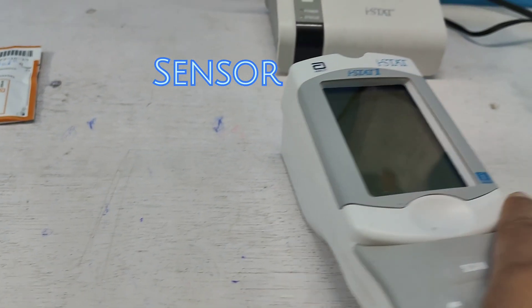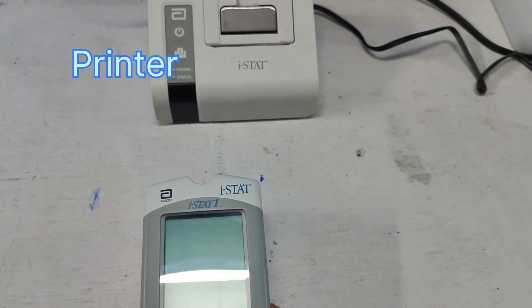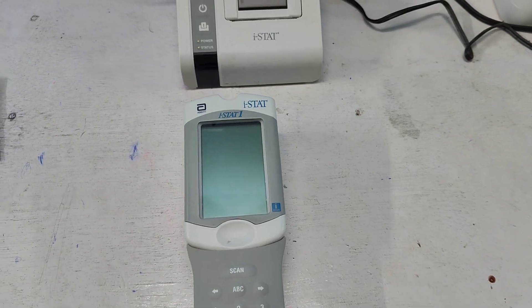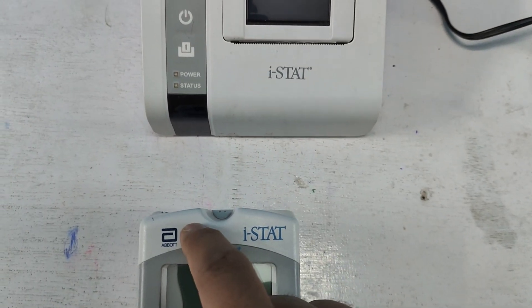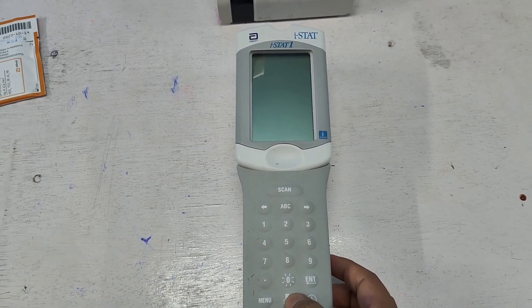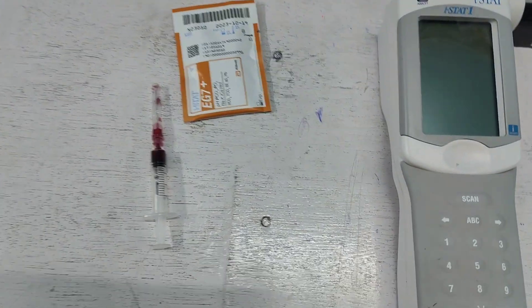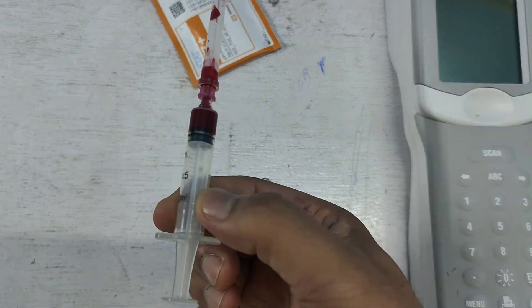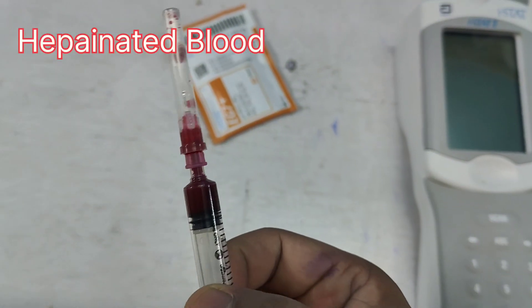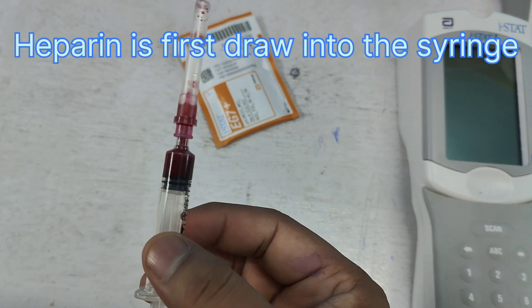In the head portion you can see the sensor, by which it senses the printer. Here is the printer sensor. After placing the machine near the printer, you can print by pressing this button. Here is the heparinized blood — the heparin is first drawn into the syringe, and after that the blood is collected from the artery.